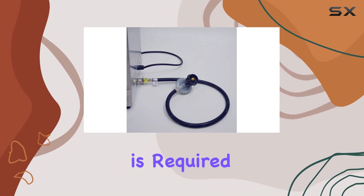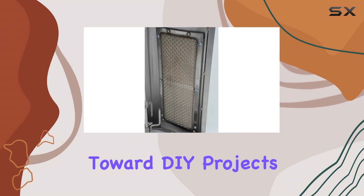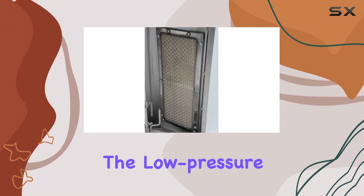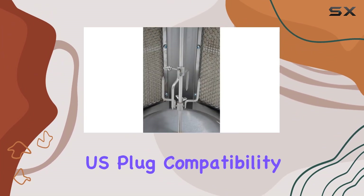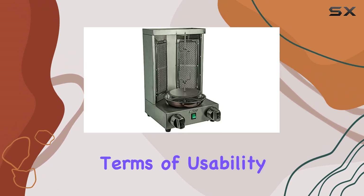Assembly is required, but the process is straightforward, making it accessible even for those less inclined toward DIY projects. The low-pressure gas valve and U.S. plug compatibility ensure that it caters specifically to the American audience in terms of usability.